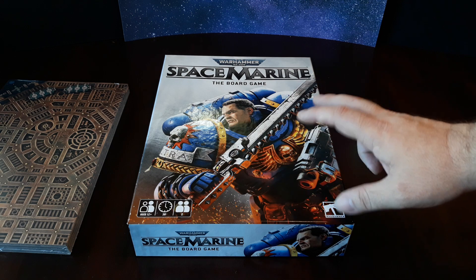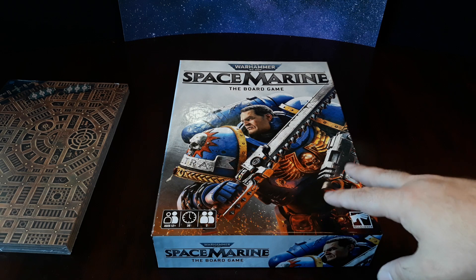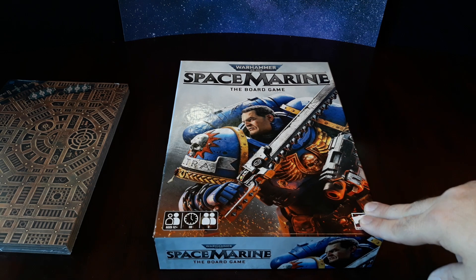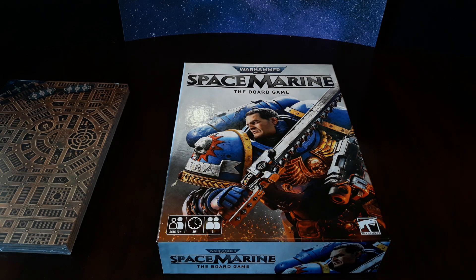I just wanted to do a quick unboxing and review of this, and share some of my opinions. Even though I don't know if this is really making the mark for getting new players involved, I still think it's a great deal. There still seem to be plenty on the shelves at Targets near me, so if you're interested, check it out. And may the force be with you. Thank you.